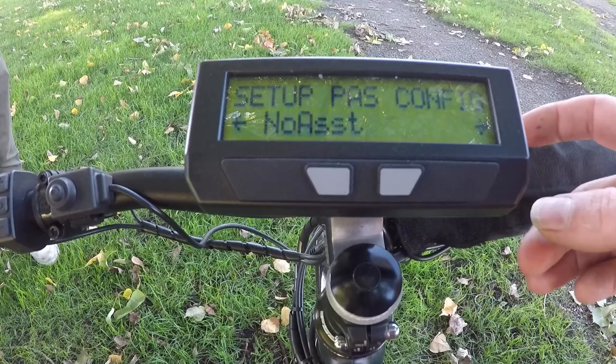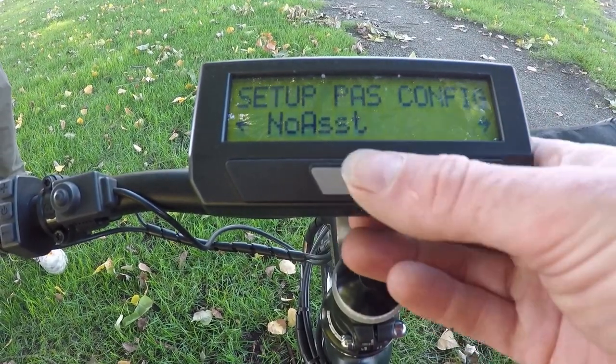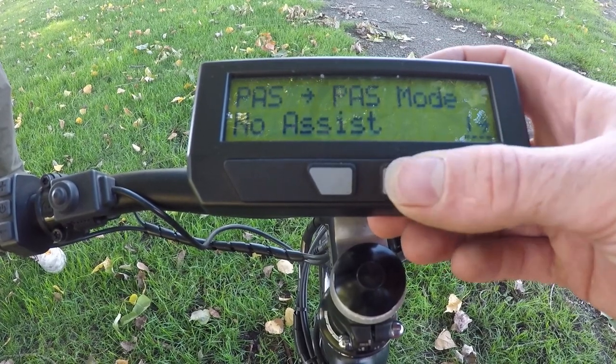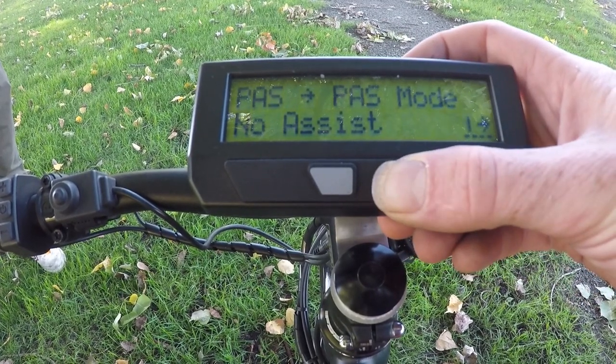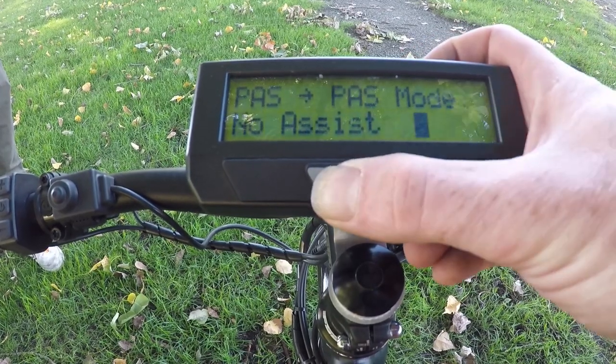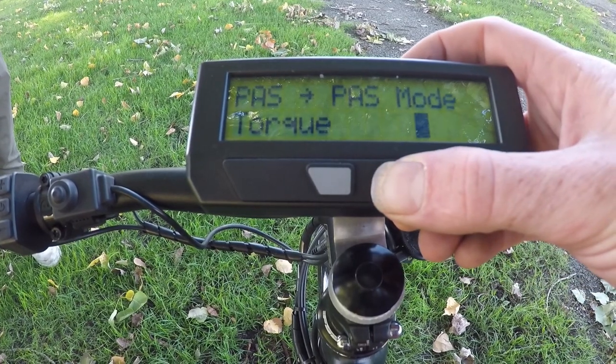The next thing is to set up how the Cycle Analyst responds to the torque sensor. With no assistance selected, you can see human watts and RPM but get no automatic power from the bike. We're going to set this up in the most common configuration — torque mode — so the pass mode of torque gives us proportional torque control of the e-bike.